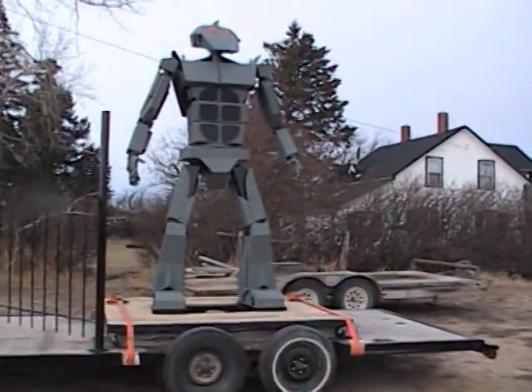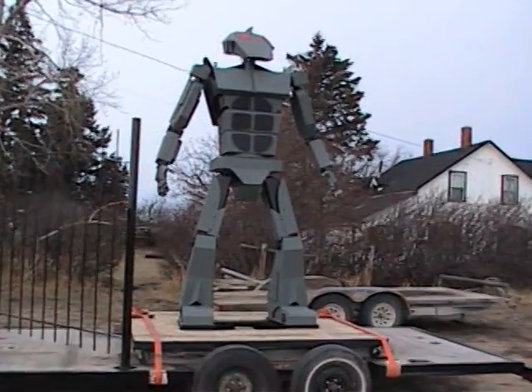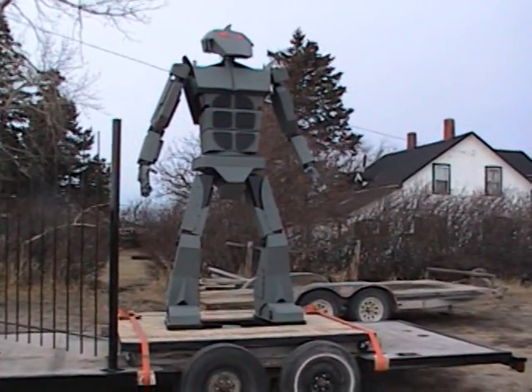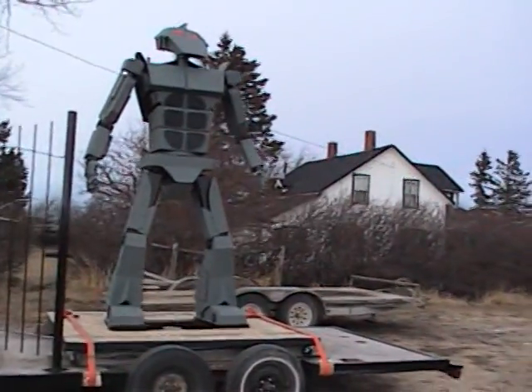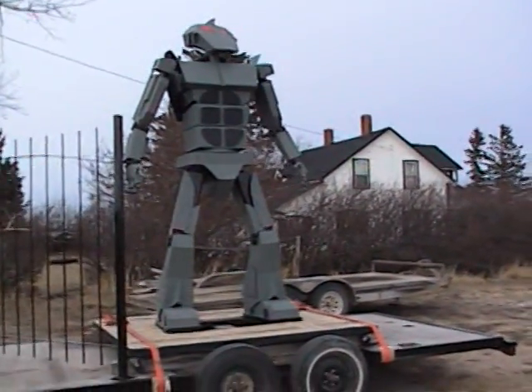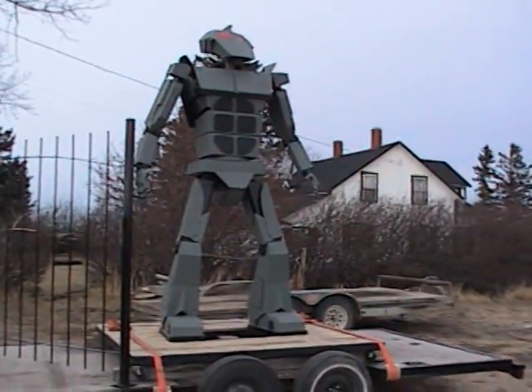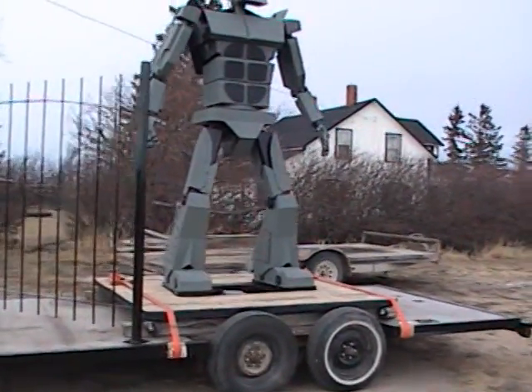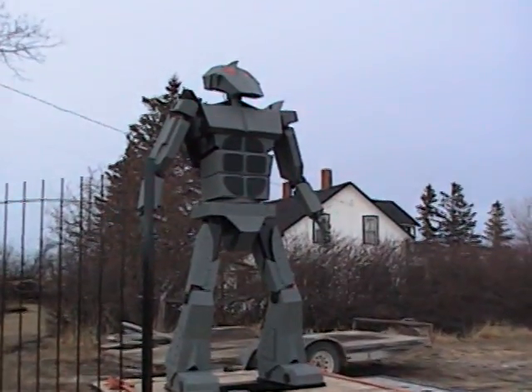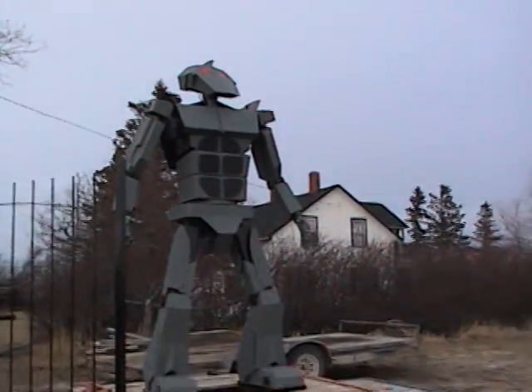Everybody, Phil here. This would be robot rant number six. He's been painted now for a good month and a half or something. It's just been really wintry here, though it doesn't look like it right now, and a lot of wind — really bad for doing videos.